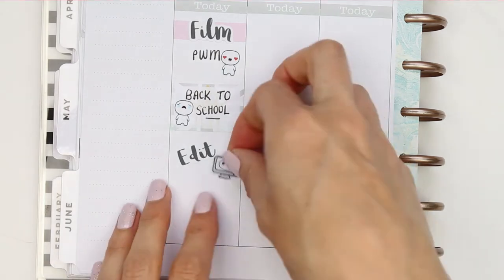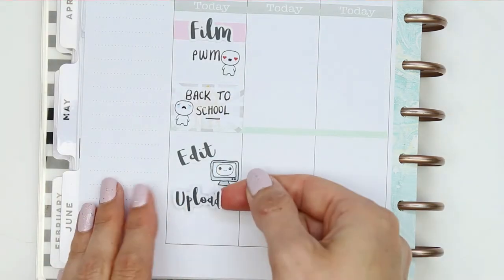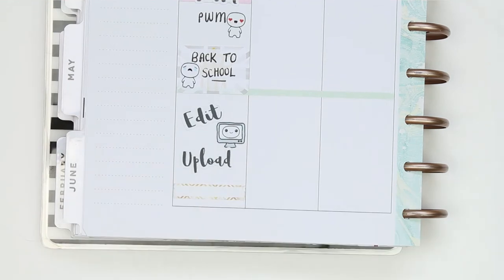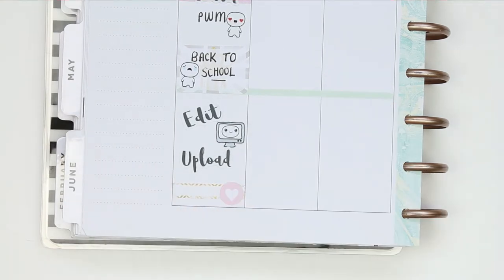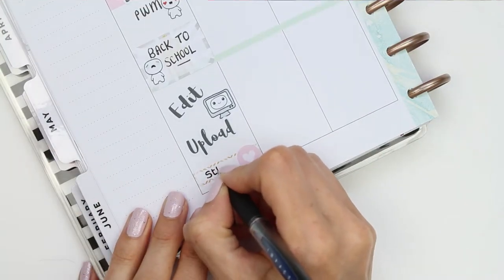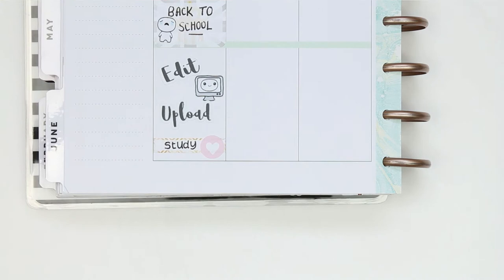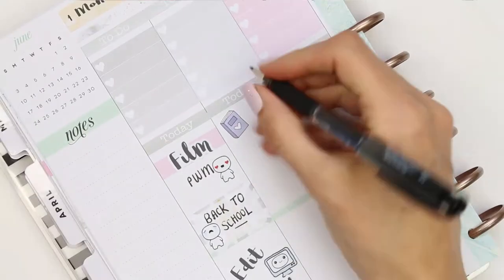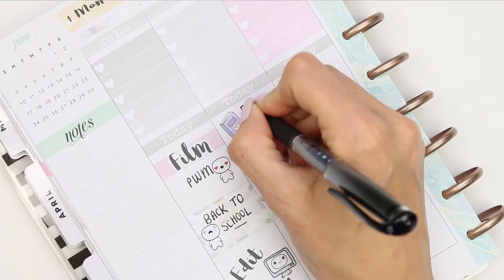I'm also going to want to edit the video, so I used another script sticker from my shop with 'edit and upload', and put down one of the PC pop-its. At the bottom, my daughter is going to need to study as she's got another week of exams. The pen I'm using is a black Uniball pen in 1.0.